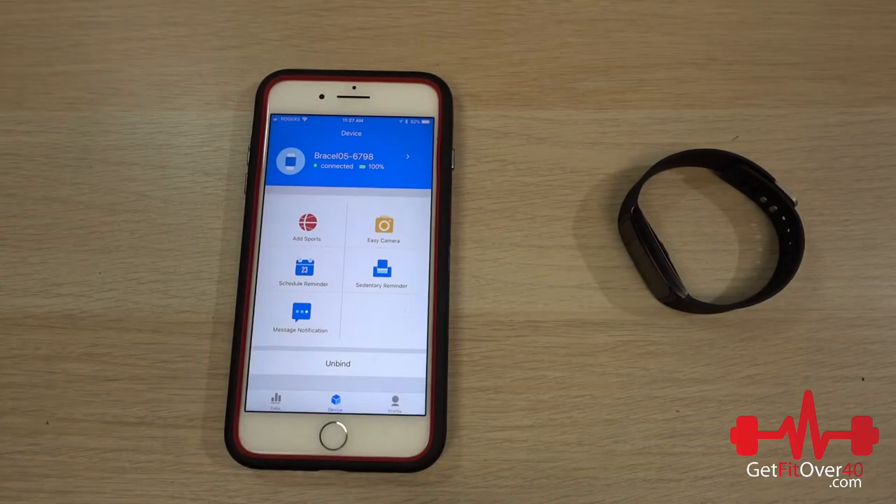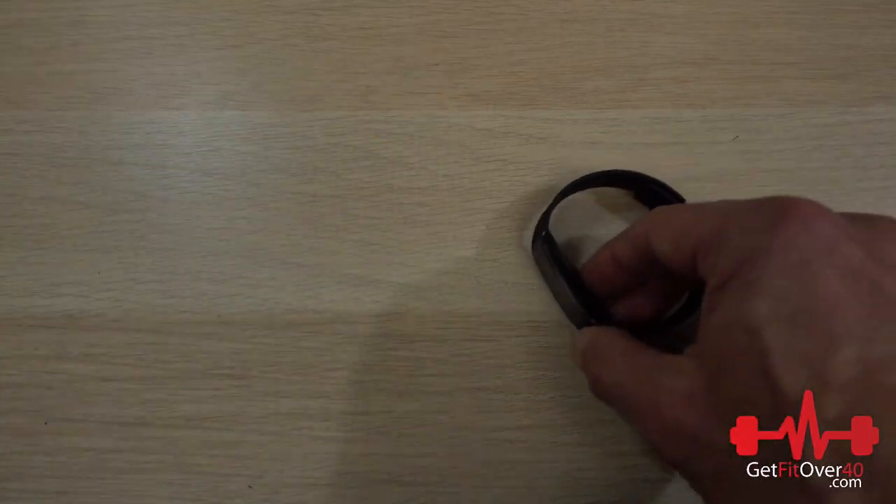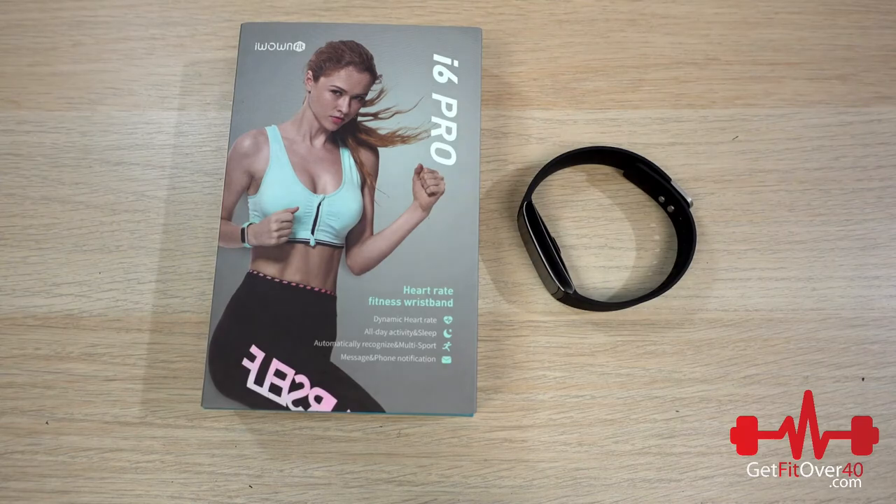I'm actually really impressed with the iWoww Fit i6 Pro. I think it's going to be a very useful device. The deciding factor for me will be whether it can track heart rate accurately and give decent calorie counts for activities like weight lifting. I've always had to wear a chest strap for intensive exercise that's not step or bike-riding based. I'm going to compare it against my Apple Watch and a separate properly working heart rate monitor to see how accurate the calorie tracking is. Stay posted for my full reviews for both of these products — I'll be testing them for about a week.